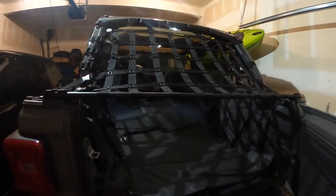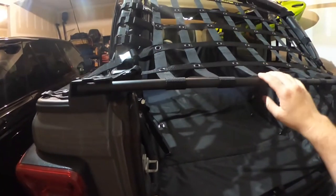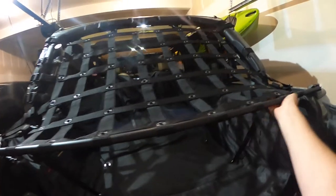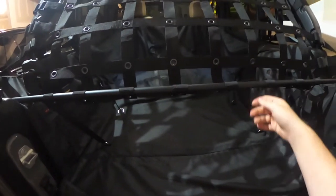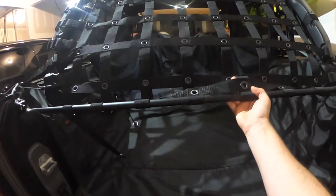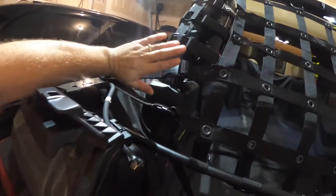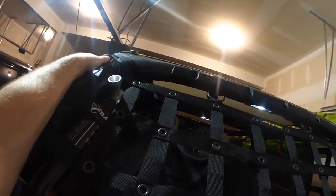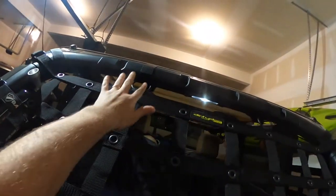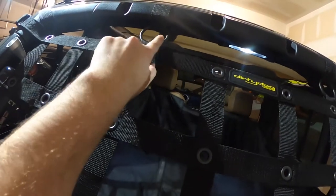Now we're going to get to the back. Like I said, if you have a soft top, you already have these pieces. If you don't, you've got to buy them. It does come with this rail — it splits in the middle, just to make it easier to ship — and then you run it through all these. You'll have two buckles here, two there, and then a strap around the top of the sport bar on each side, with two rings up top that you run the strap through.